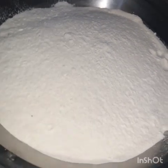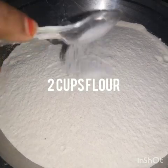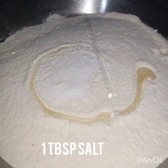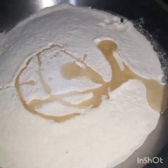I have brought 2 cups of maida. Add a little butter and salt — 1 tablespoon of salt and 1 tablespoon of oil. We will mix it all together.